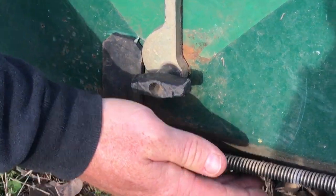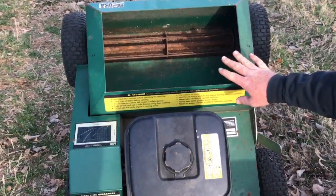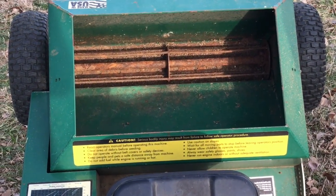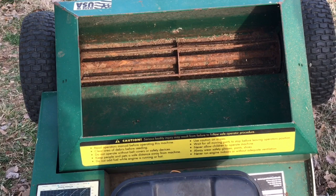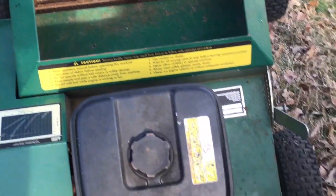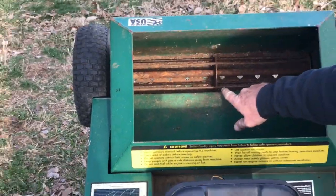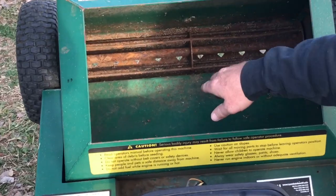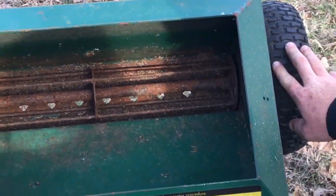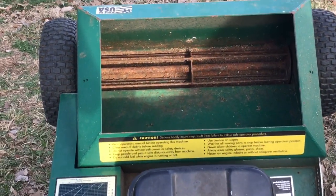When you flip the lever up from the opposite position, it will slide over and make contact, giving you the proper seed rate to achieve six pounds per thousand. Inside the seed hopper, the seed flows out through the flow rate holes. Pull the lever forward and the seed will begin to fall out of those holes while you're walking, and the agitator will keep the seed moving.